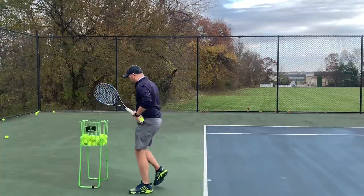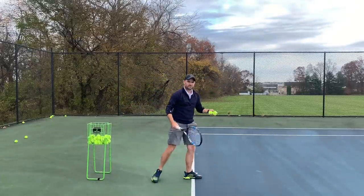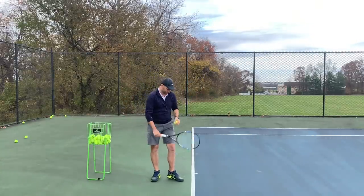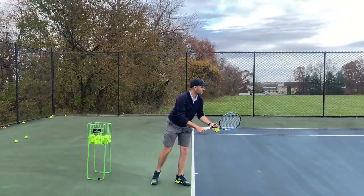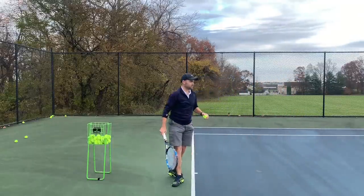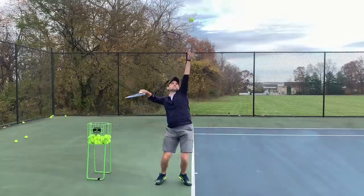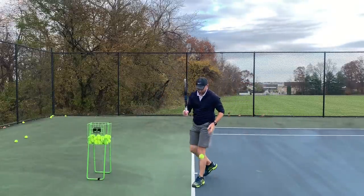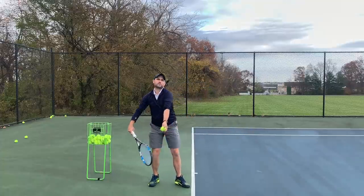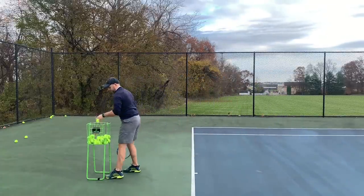Let me hit some serves. I'm going to jump now, but you'll see that my feet stay still. I keep my left arm up with my shoulders tilted and the tip of the racket faces the camera. Hit the top of the tape, but man, that felt good.